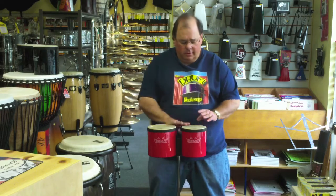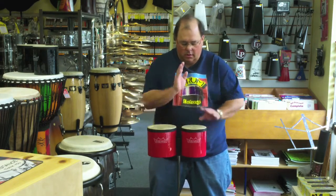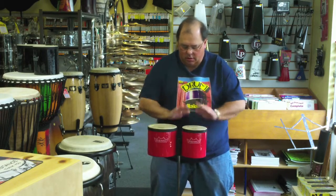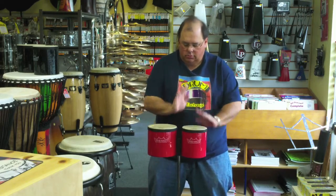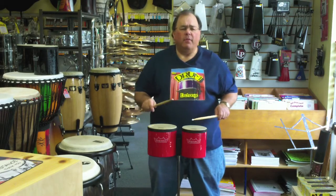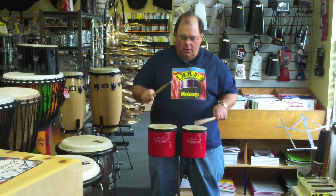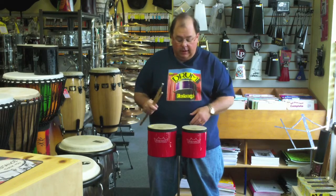They sound really good. You can use hands on them, you can use sticks. I use these occasionally when I want to sound like timbales. Really pretty neat.